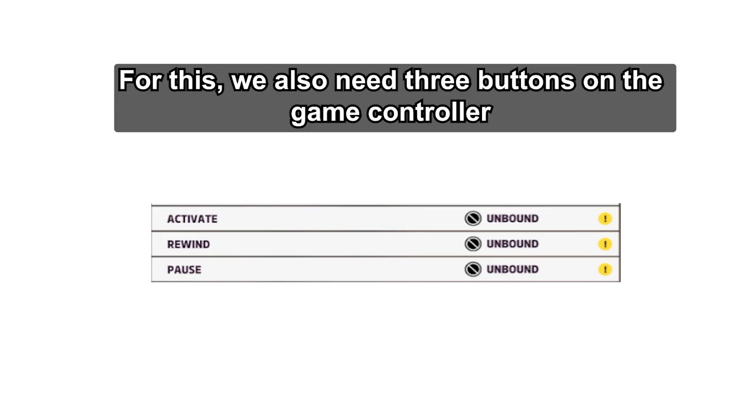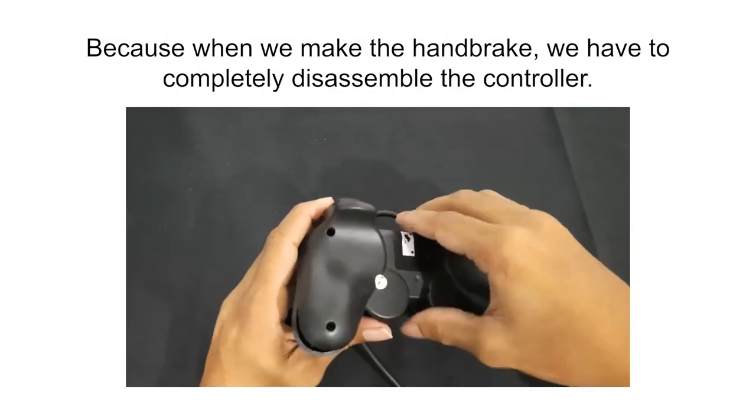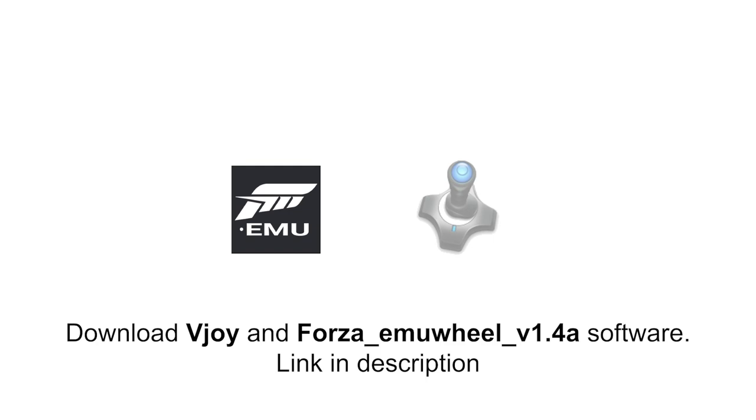We also need three buttons on the game controller. First, before making the handbrake, we have to set up the required keys and axes from the controller, because when we make the handbrake we have to completely disassemble the controller. Since the key mapping cannot be done after disassembling the controller, the required key mapping must be set first. Download vJoy and Forza Emu Wheel software — link in description.